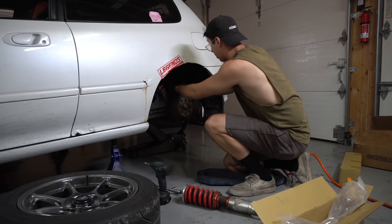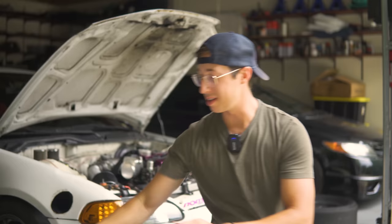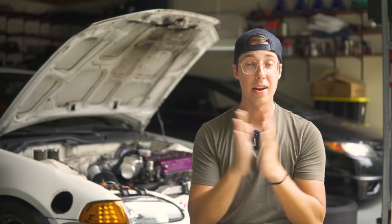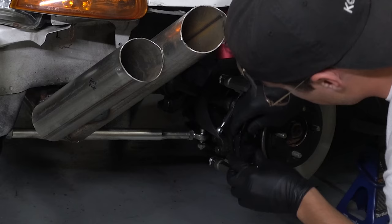That coilover's installed - put the wheel back on and on to the other side. The nice red coilovers look really good on this car. I'm so excited for this car to finally be low again. I've had it in drag spec - monster truck mode to clear the big slicks. Knuckles with new ball joints are installed, transmission's in, new coilovers are installed, and the pads finally just came in. Let's get them installed!